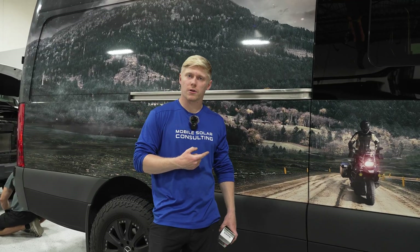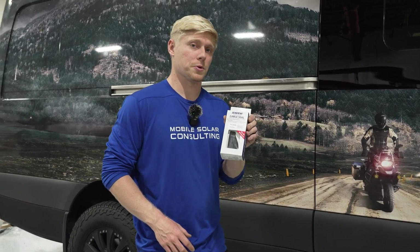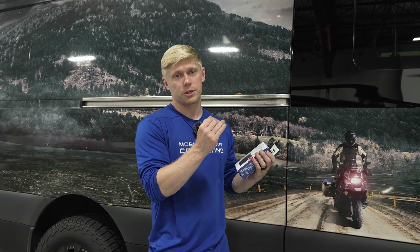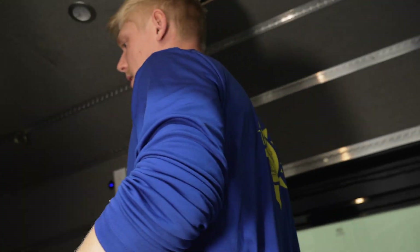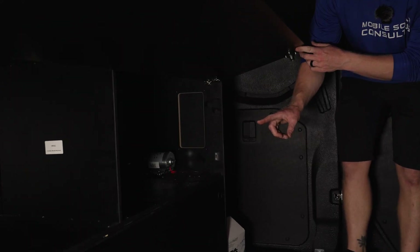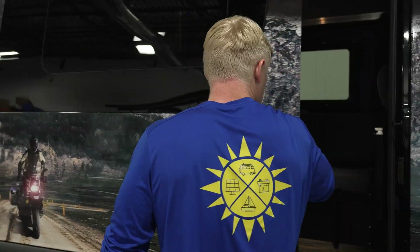Here's a van we're getting ready to put the Starlink Mini on. As you can see, they already have a roof rack. The lighting and the solar wiring is already finished — we're only running the Starlink cable. So we're going to use the SeaView cable gland, which is nice and slim. The roof rack is only a couple inches off the roof so it's going to fit underneath, which is perfect. Just to give you an overview of where we're going to run the wire: in this case, we've got an outlet and some space left over in this cabinet. We're going to put the Starlink plug there and run the wire for the dish up through the walls and poke through the roof in that area. If you need help mounting your Starlink or any other van or RV accessories, don't hesitate to get in touch.